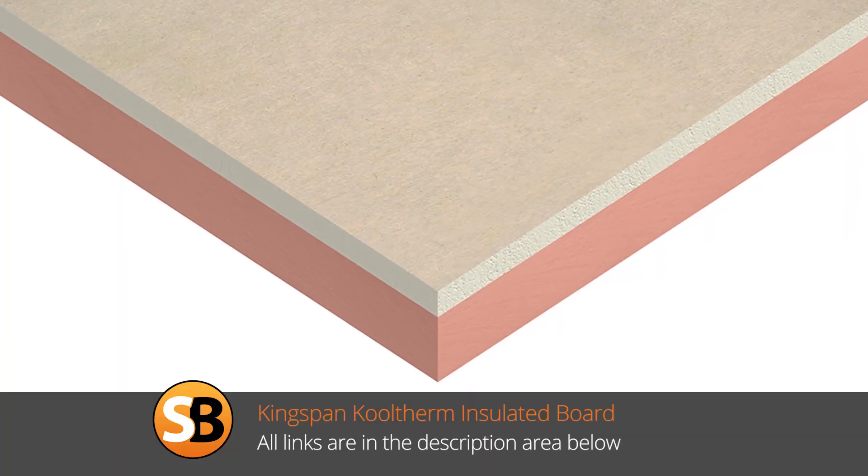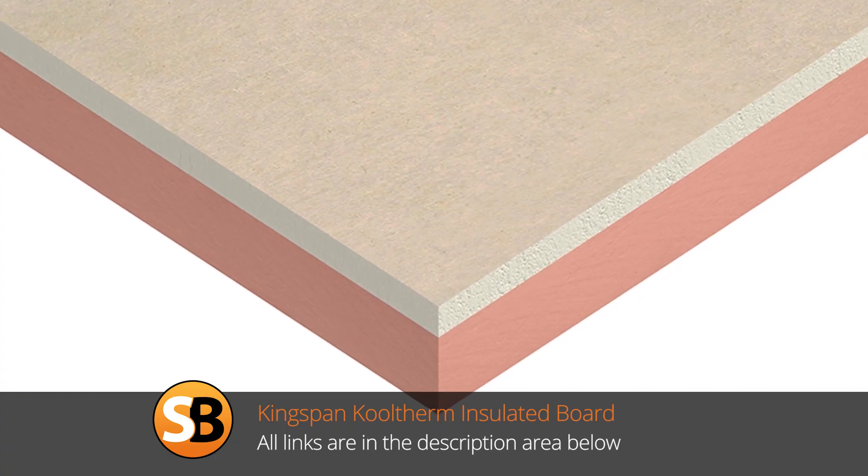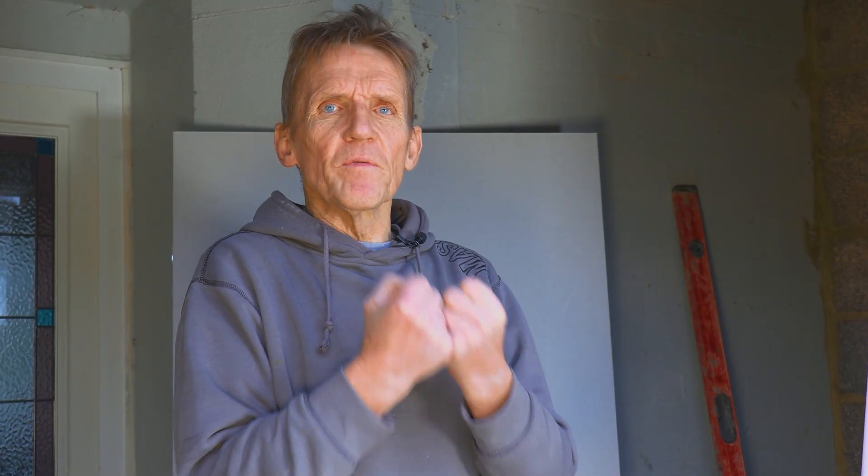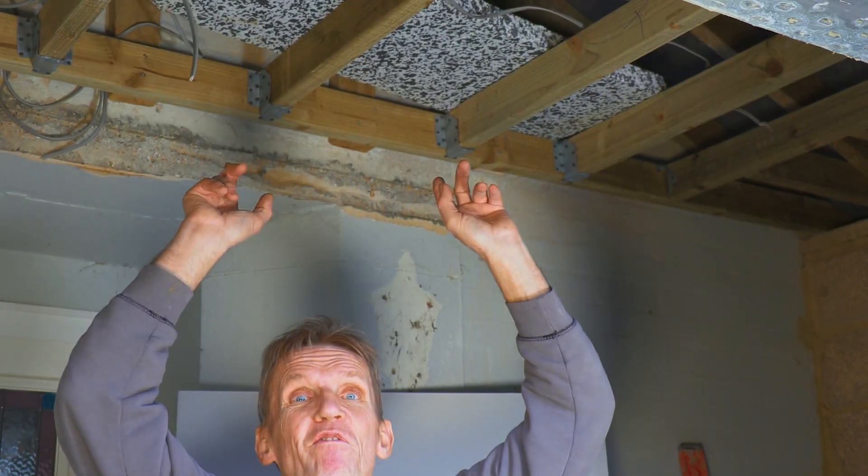So we've got fire resistant board, sound resistant board, and moisture resistant board - those are the main ones. Another board you might want is a thermal board, which is a layer of insulation laminated onto the plaster board, giving you extra insulation if you're lacking a little bit in the wall - sometimes required on the inside to increase insulation. And of course you've got your ordinary plain square edge plaster board in two different thicknesses. We normally use what I call a half-inch board - the 12mm board - which is the more robust of the two. If you're using it on ceilings with a 400mm centre you can get away with a lighter board, but I always go for the half inch.